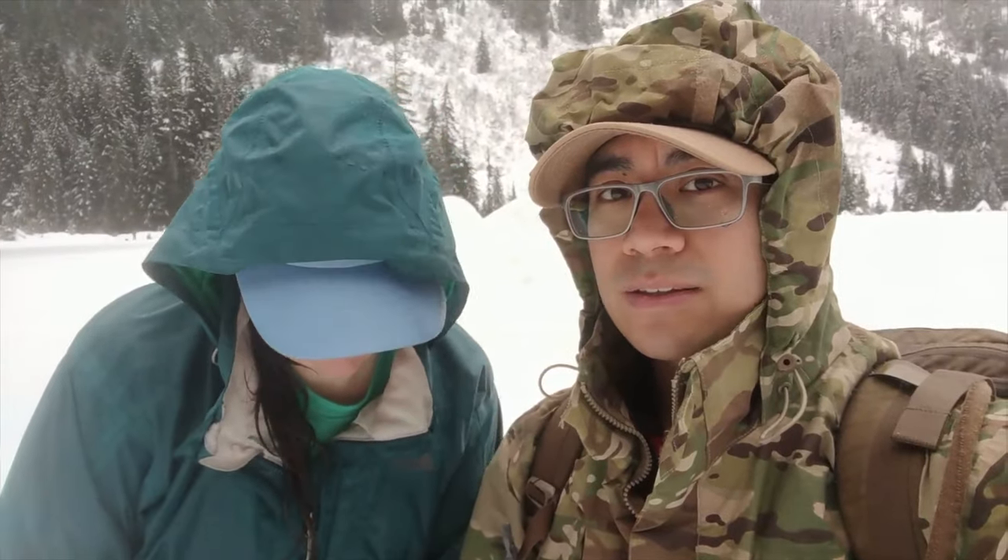Since both of us didn't hit the genetic jackpot and we both wear glasses, we are both wearing hoods. That's to keep the rain off of our spectacles, and it's also nice in general because it keeps the hood right where it needs to be and out of your face.